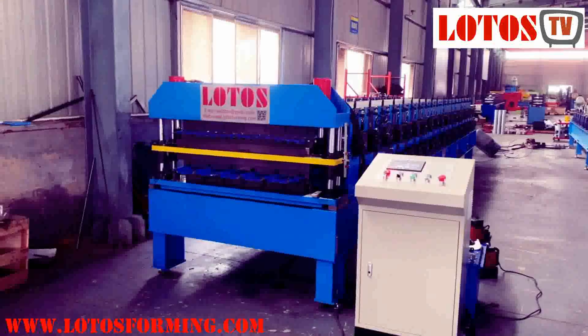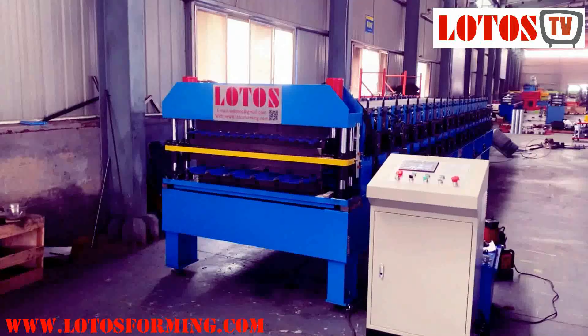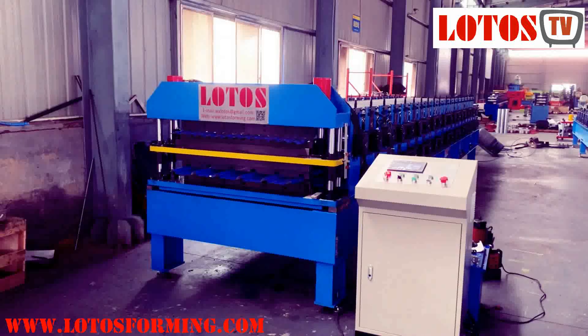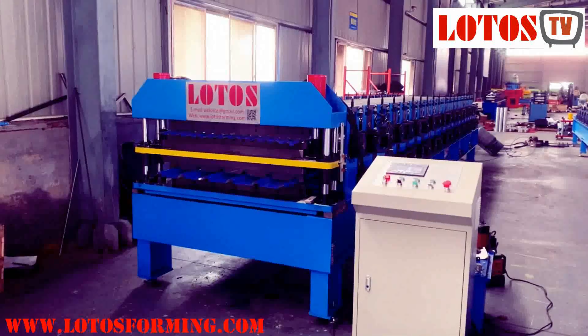Hello guys, welcome to LOTUS channel. Today I want to show you one double layer machine. It's a corrugated and AG panel machine. Now let's take a general view of it.